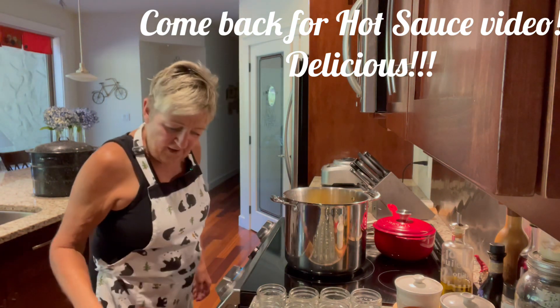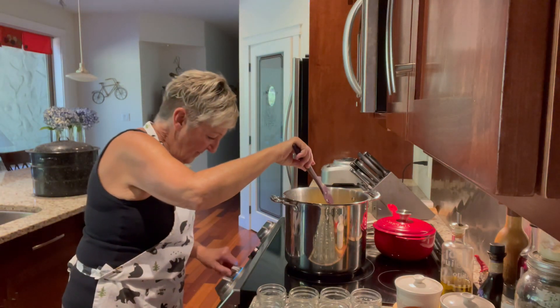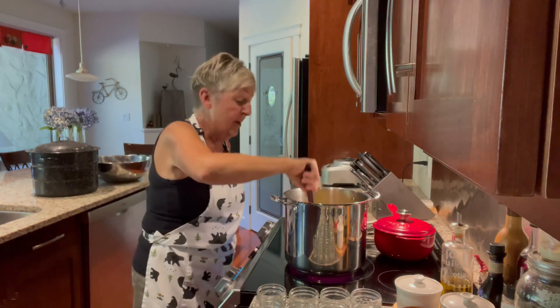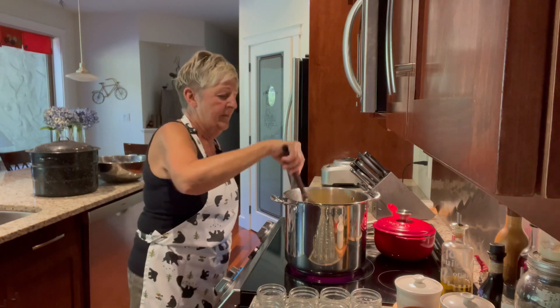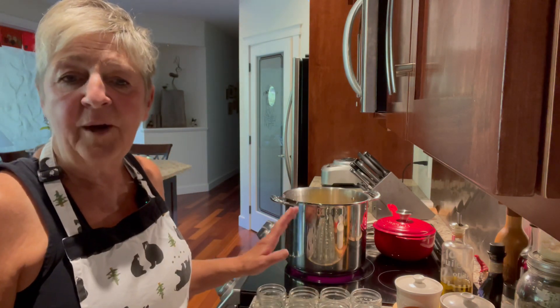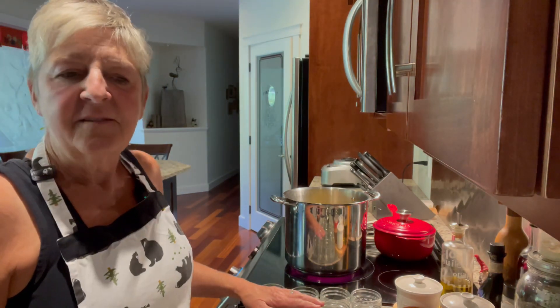Now I'm just going to give this another stir and turn up the heat. We're going to get this coming to a boil so that we can simmer it for exactly four minutes. I have my jars all ready. We will come back when I'm going to be taking the jalapenos out, which is in about six to seven minutes for it to come to a simmer and then simmer for four minutes.